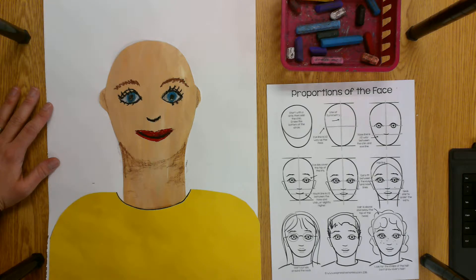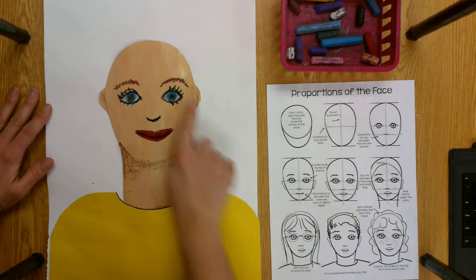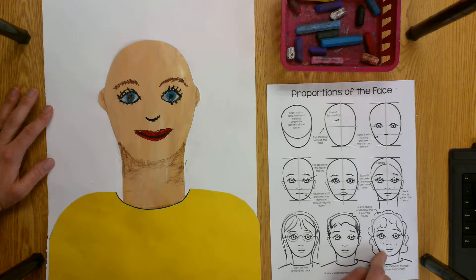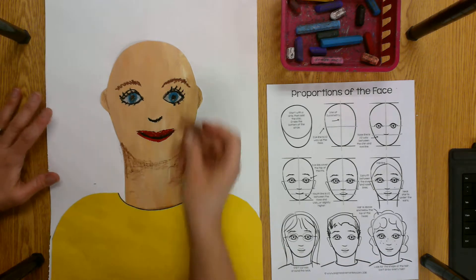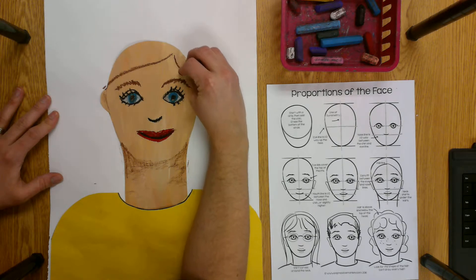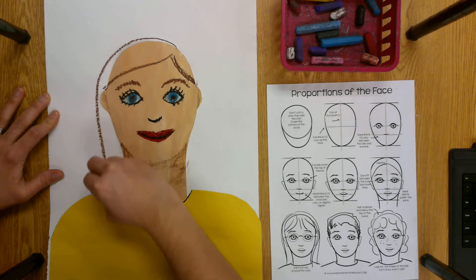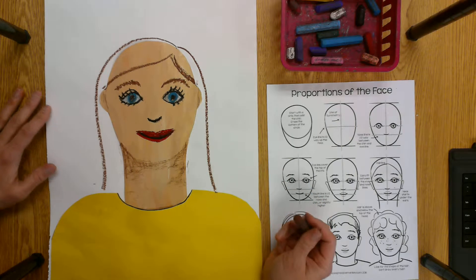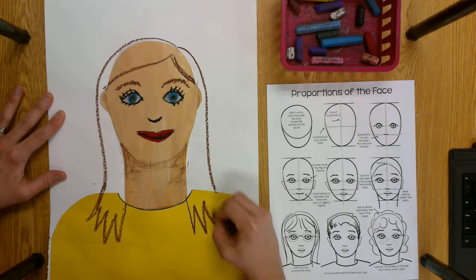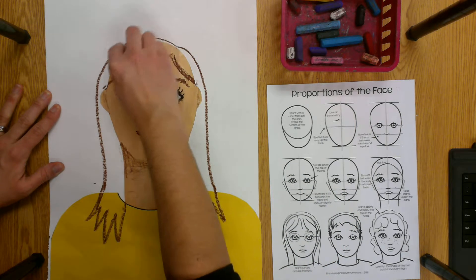Now we have our face but it's looking kind of strange without the hair. There's a hairline on the forehead, so we need to draw the line for the hair on the forehead as well as the hair around the head. You're going to look at the shape of your hair in the mirror. My hair goes across my forehead, then behind my ear, across the other side, and over the top of my head and back down. I have the shape of my hair — now I'm going to add some color. My hair is long so I'll make it go down over my shoulders, then go back in and color it using my oil pastel.